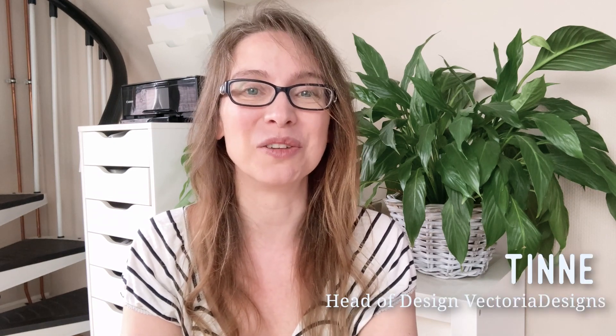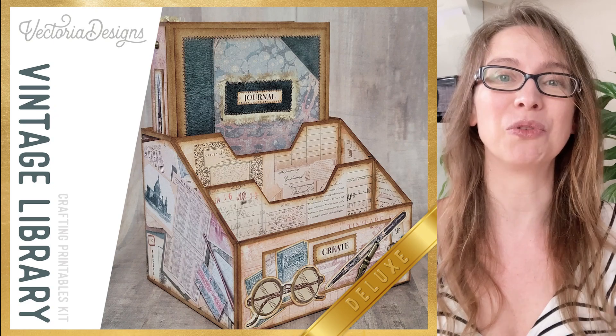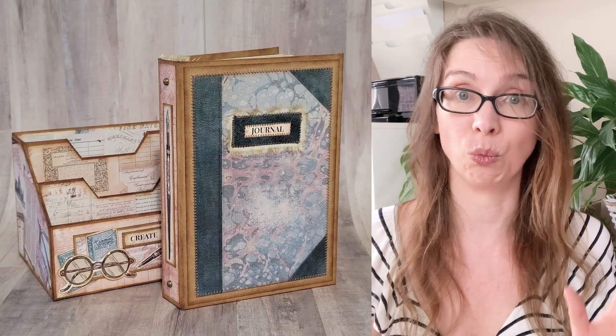Hello, my name is Tina. I'm head of design of Victoria Designs, and we have another crafting kit for you: the Vintage Library Crafting Printables Kit. Alexandra from the YouTube channel Alexandra M has turned her printables into wow craft projects. Alexandra shows the most amazing crafting projects and tutorials on her YouTube channel, so if paper crafting is your thing, head over there and subscribe — you won't regret it. In this video, Alexandra is going to show you our Vintage Library Crafting Printables Kit and the stunning craft she created with it.